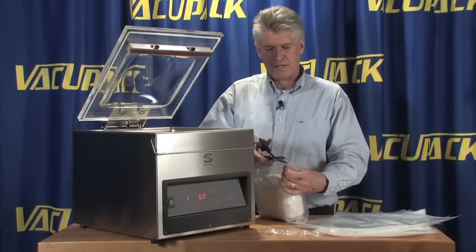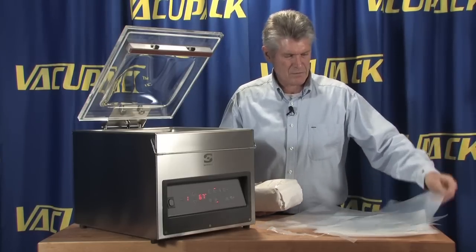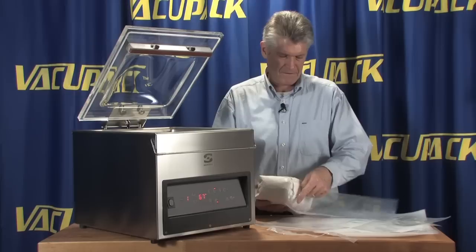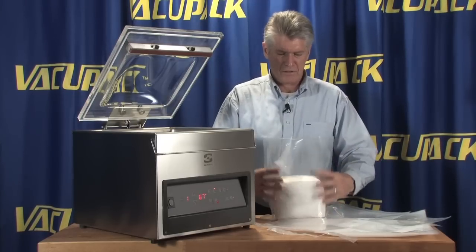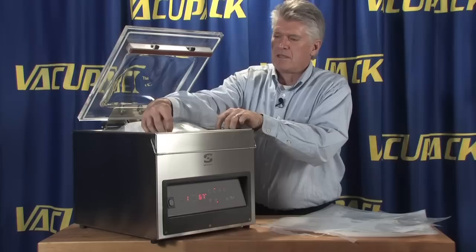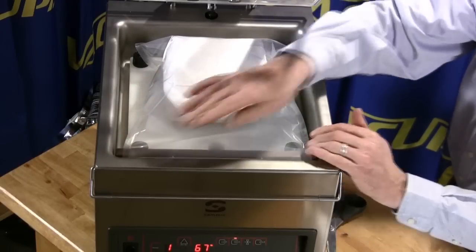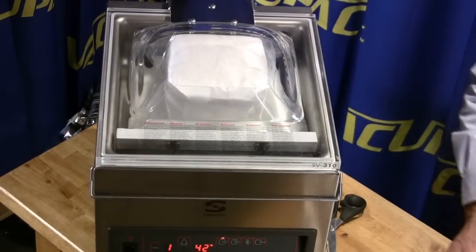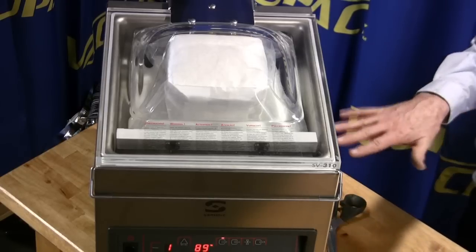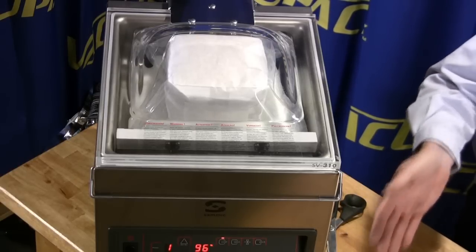Gas flush is something you would use more in a commercial setting than a home setting, however some hobbyists might find it fun to use. There are good excuses to do it on some food products like tuna. Basically it provides a pad in the bag so you don't have a crushed appearance. A current customer doing bread mixes is putting gas back into the bag to create an oxygen-free environment while the nitrogen keeps the bag from collapsing.